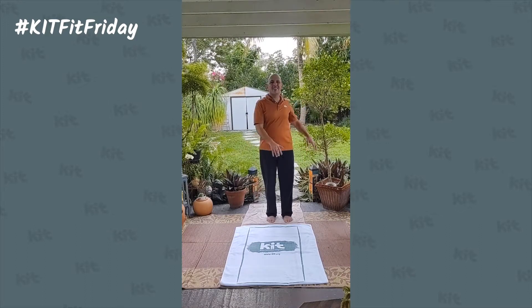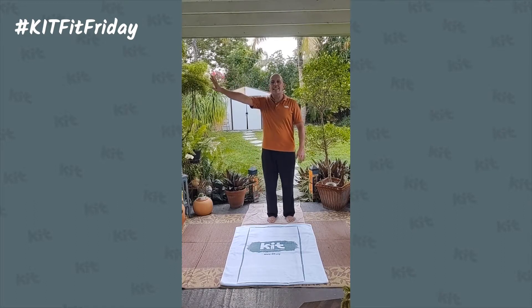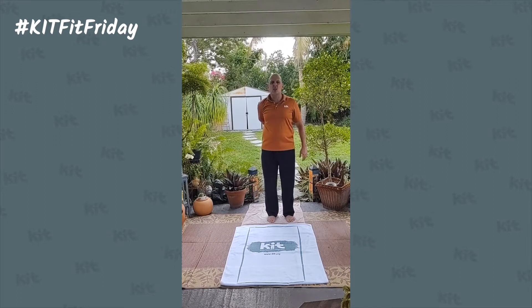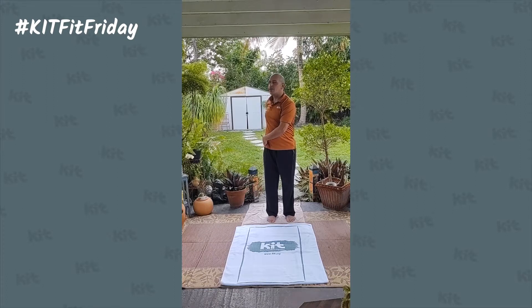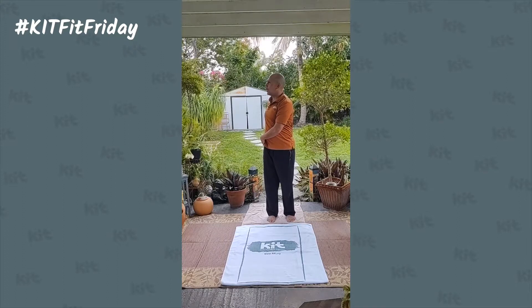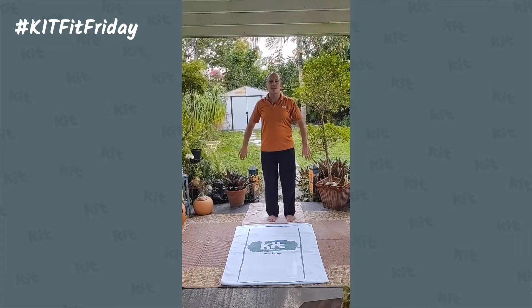Next, we're going to twist side to side with movements three and four. Take your right hand and rest it on your left hip as close as you can comfortably. Take that left hand and rest it on your right hip. Pull yourself up gently and slowly twist. Keep your nose in line with your belly button — you don't want to hyper-extend the neck, you want to just be in alignment. Feel that twist. Come back to center.